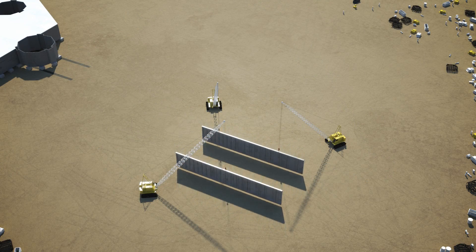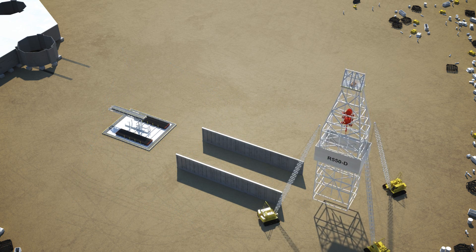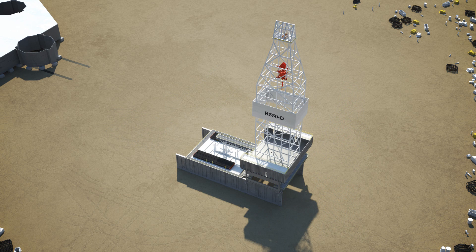At this point, the components of the cantilever, the drill floor, and the derrick tower are fabricated. Here we see the cantilever once it has been assembled.